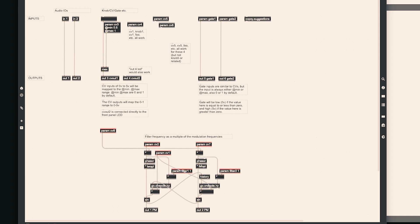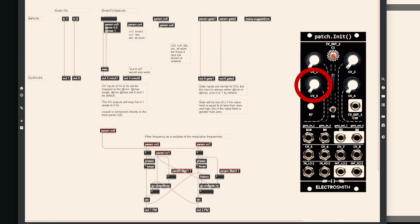Before each output there is a filter. They are independent between them, but again I will use the same knob to control both, so let's rename it parameter CV3 — this object will control both filters.